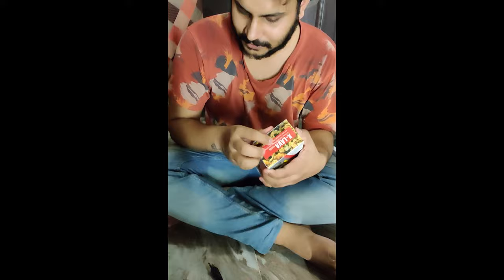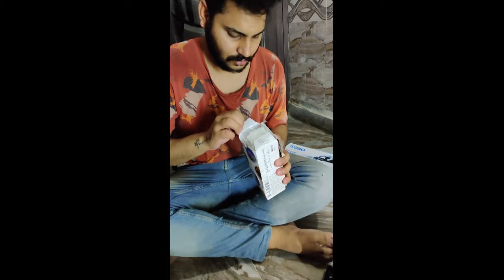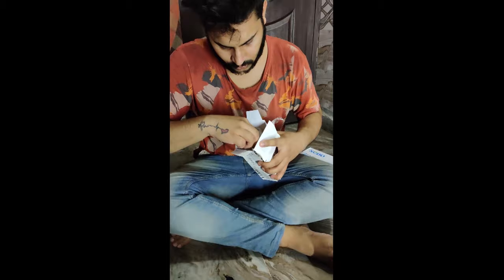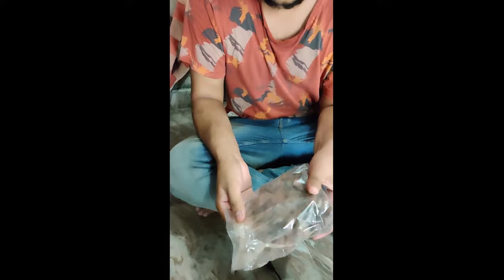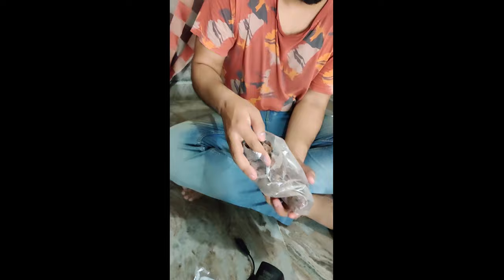In the top filter, the first bio media ingredient we unbox is volcanic rock. You get a net and a lot of volcanic rocks. What are volcanic rocks? Their benefit to your tank is that they provide surface area for beneficial bacteria to grow, which helps keep your water healthy and balanced.